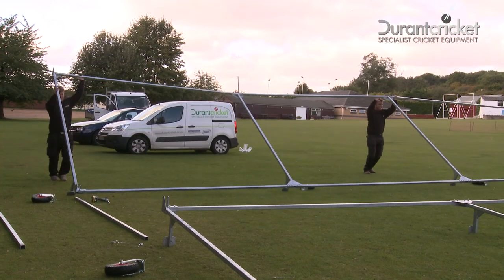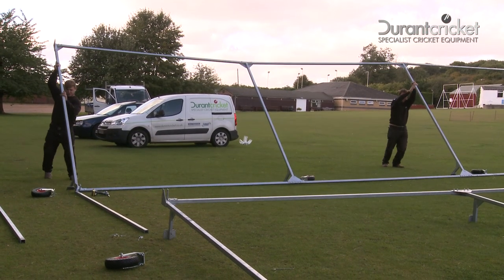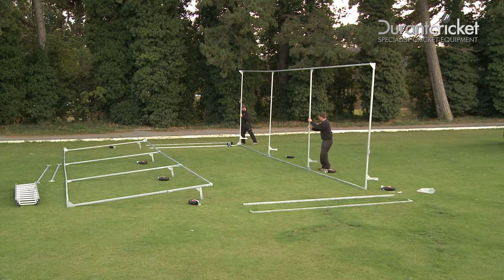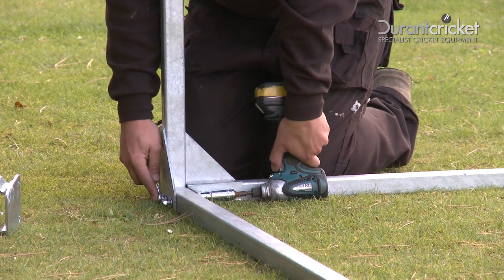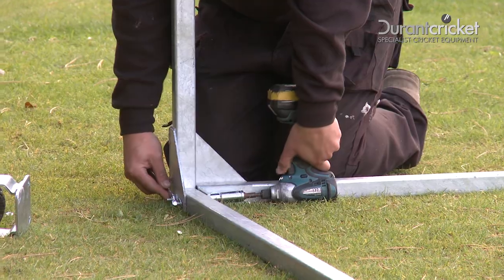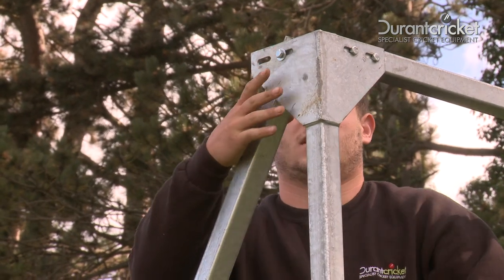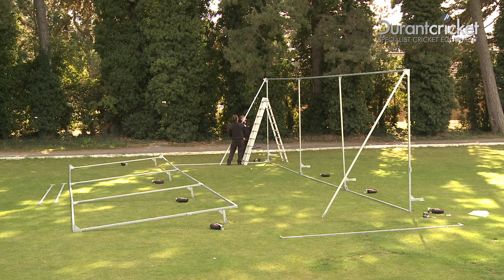Then with at least two people, or three preferably, on one side — one at each end and one in the middle — lift the bolted section up into the vertical position and bolt on the bottom bar at the back. Then with two people at the front, bolt on the top bar and lower to support the frame.